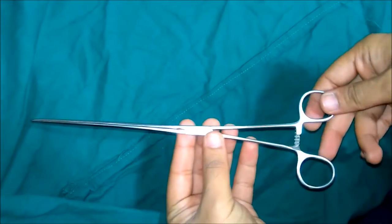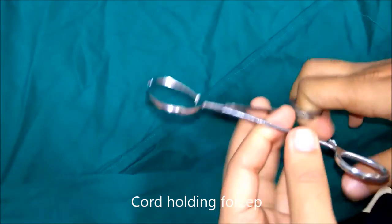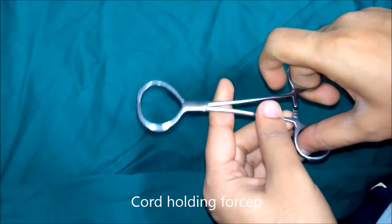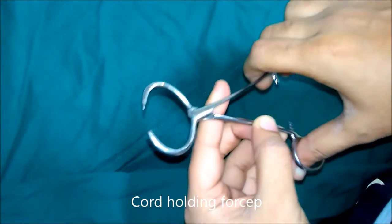This is cord holding forceps. It is used during hernia operations to hold the spermatic cord so that the cord can be retracted during the repair of the posterior wall of the inguinal canal.